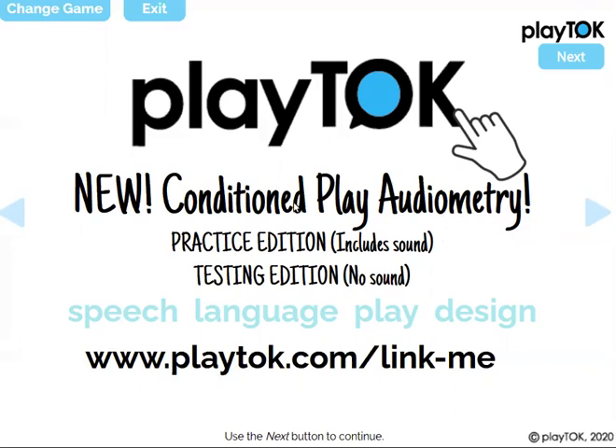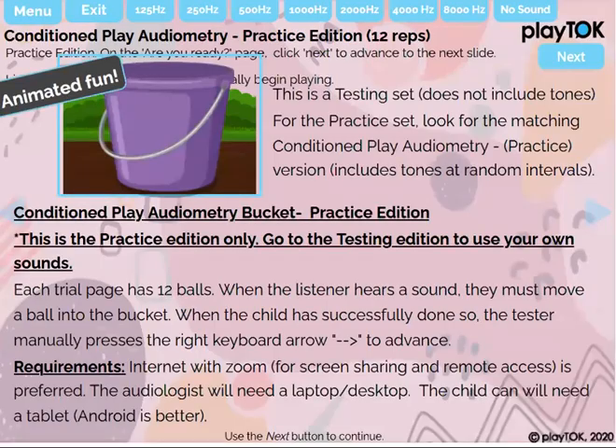This set includes the practice edition and the testing edition, and we're going to jump right in and look at the practice one. The practice edition includes a bucket, many balls, and also different tones.